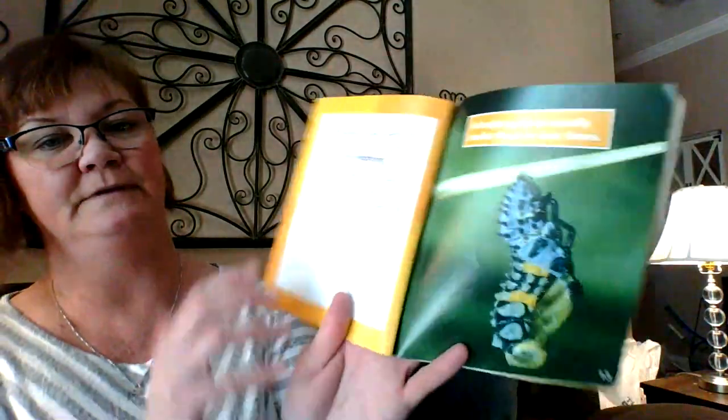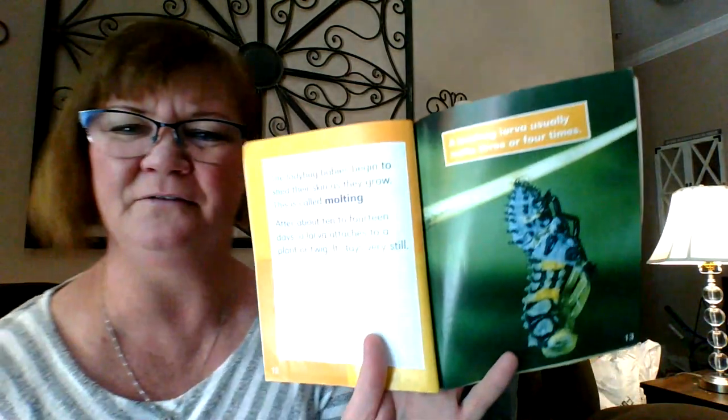The ladybug babies begin to shed their skin as they grow. This is called molting. Can you say molting? So that's when they grow and they have to shed their skin. After about 10 to 14 days, a larvae attaches to a plant or twig and stays very still. A ladybug larva usually molts three or four times. That's like becoming a little kid and then getting a little older, and when you go to middle school you change. Good thing we don't shed our skin.